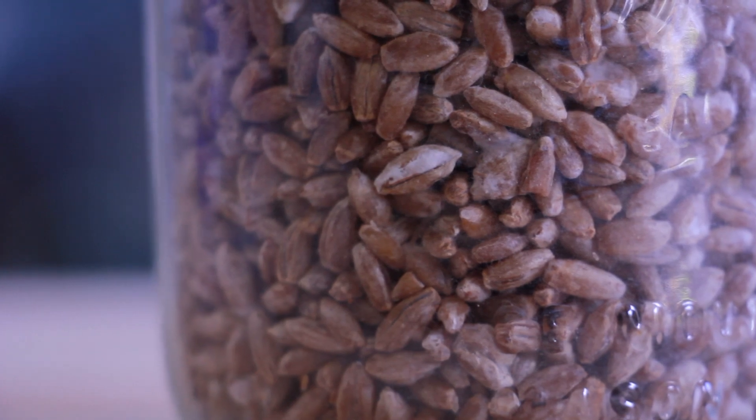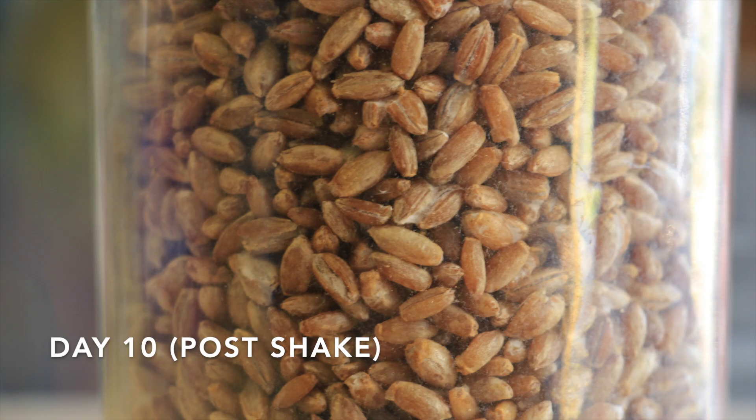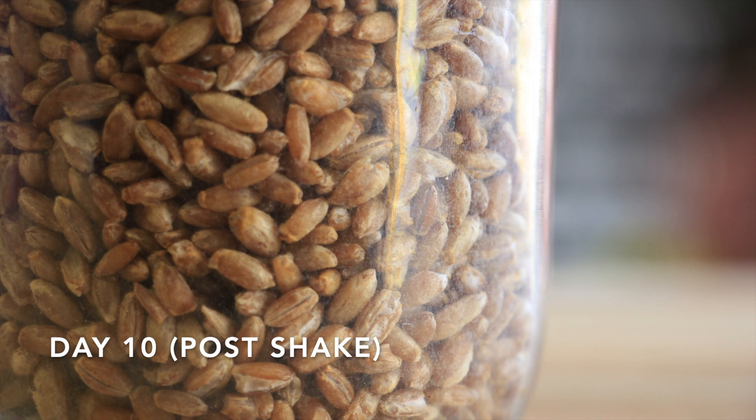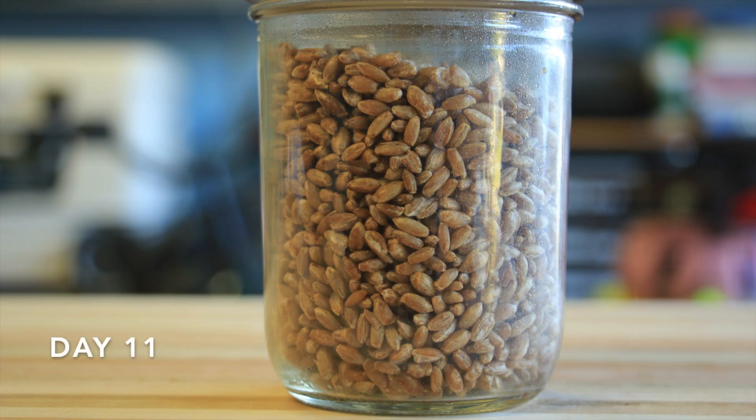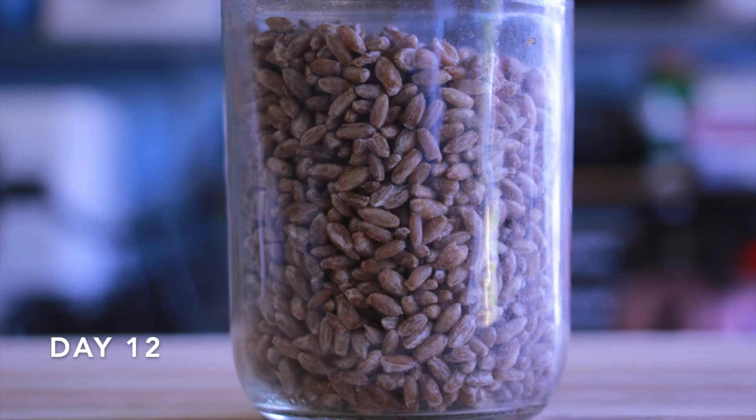From what I've read and what I understand, lion's mane likes to colonize from the inside out on grain. So I think that's kind of why you're not seeing a lot of external mycelium here. It seems like most of it colonized the inside of the grain pretty quickly and then I start to see it come out of the grain. But if anyone has any other ideas on that please let me know, because I honestly don't know 100% sure that that's how that works.